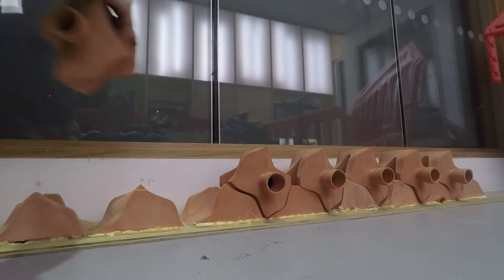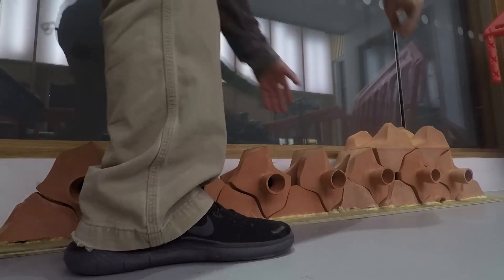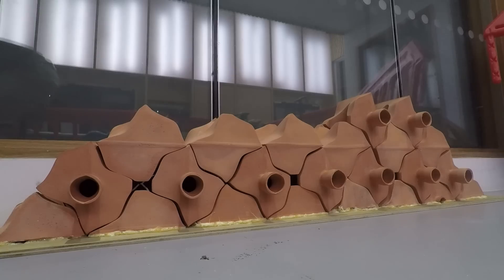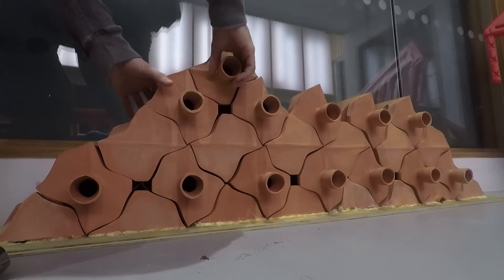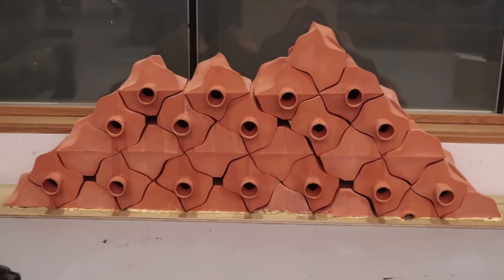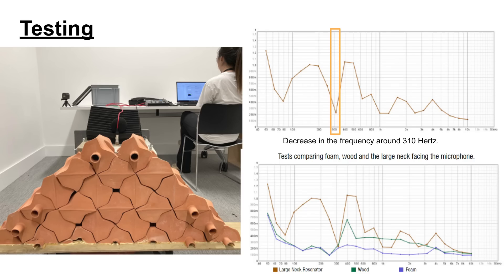How does this work? Once I had all of the bricks fired, it came time to assemble them all together. I had to grout them in a special order sequence since I had two different sizes of internal cavities. The size of the neck and cavity are specifically tuned to absorb certain low frequency sounds of traffic noise.